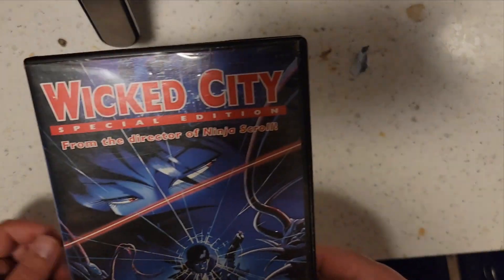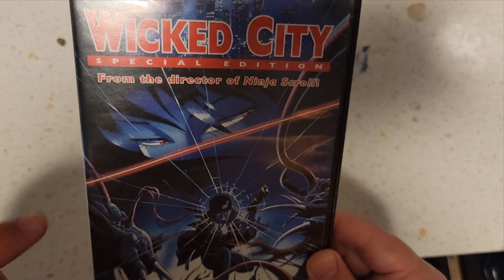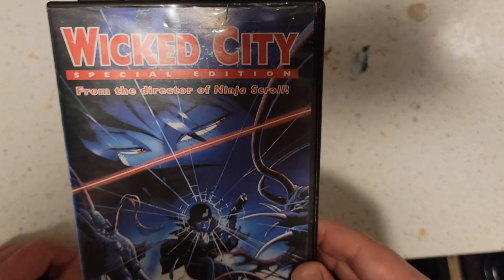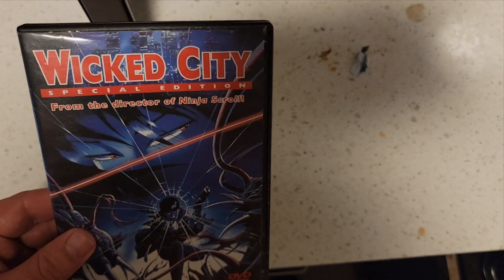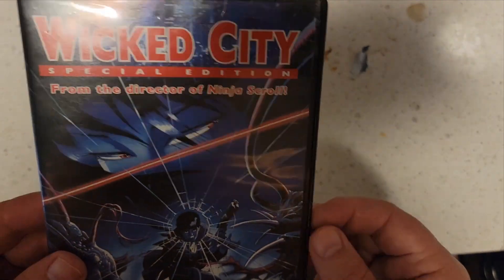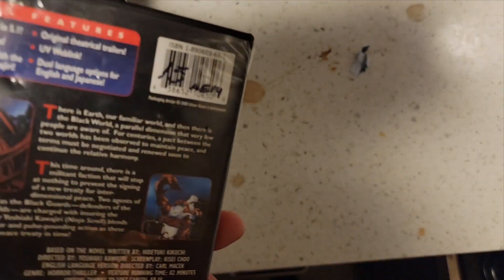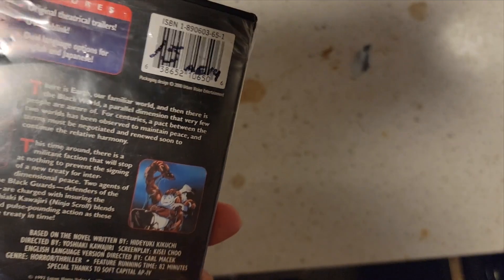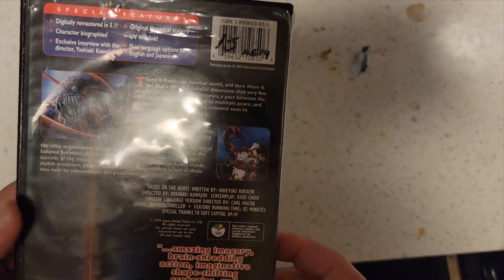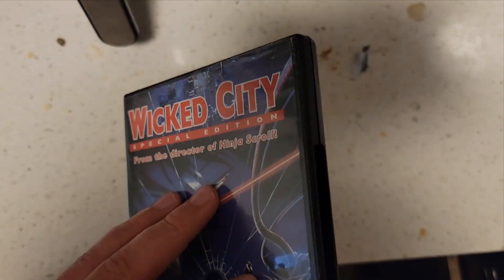Wicked City Special Edition — from the director of Ninja Scroll. So that awesome DVD I opened previously, this is made by the same director. Some people don't give this movie quite a good review, but me personally, I like it.